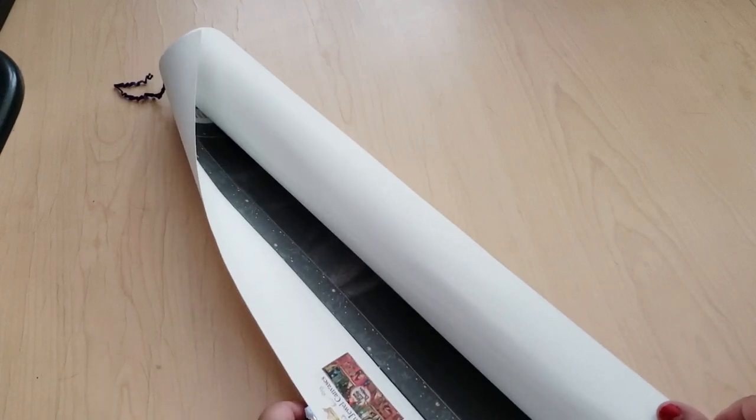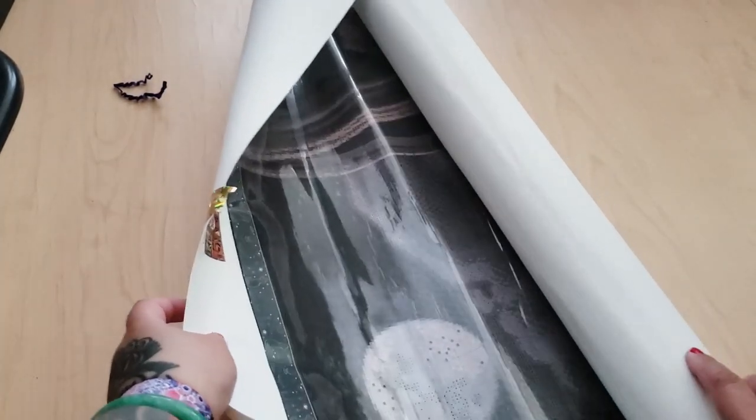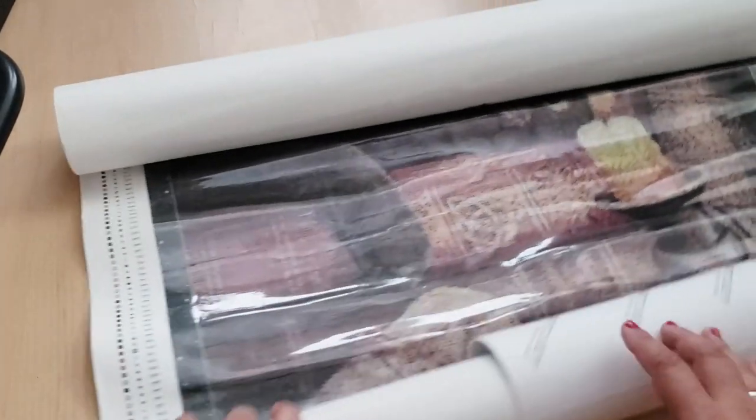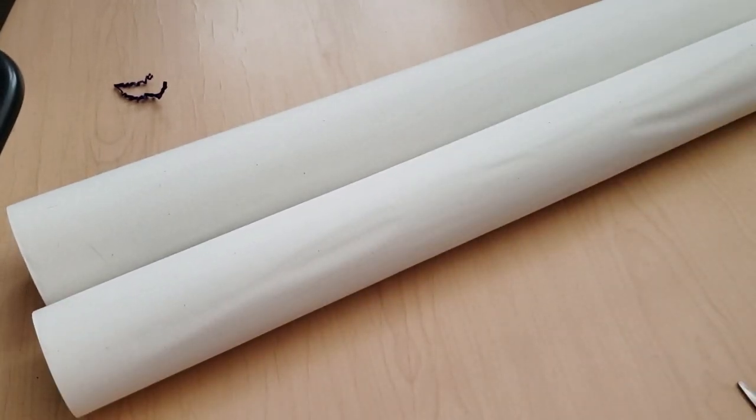This thing is a lot larger than I thought it would be. Okay, so here we have the canvas — and as you already saw and probably read in the description, there's a cat on it.